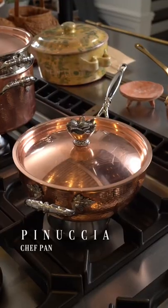Today I'm using Pinuccia, my chef pan. She is gorgeous, four-quart, nice and deep.